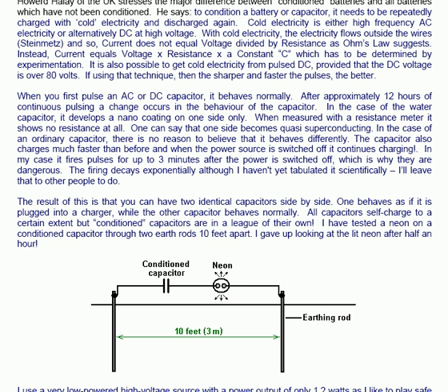In the case of the water capacitor, it develops a nano coating on one side only. When measured with a resistance meter it shows no resistance at all. One can say that one side becomes quasi-superconducting. In the case of an ordinary capacitor, there is no reason to believe that it behaves differently.